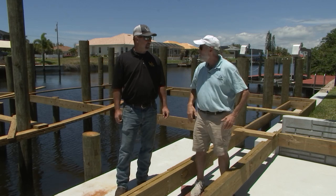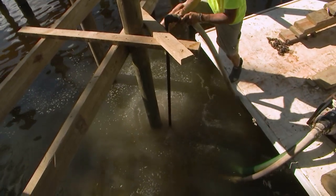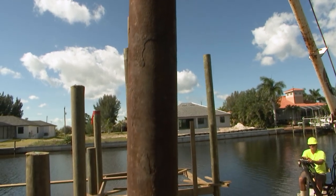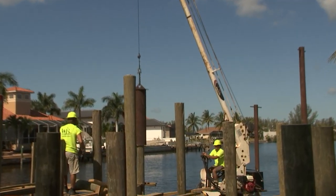So we'll jet with a pump and jet it down until it starts to sink, and when it stops sinking — water's shooting out the jet? Oh yeah, we've got a three-inch pump. How tall are these pilings originally? Twenty to thirty feet high, depending on how far out you have to go and the depth of the water.